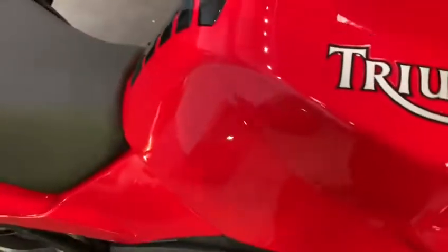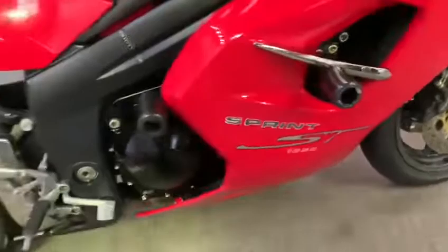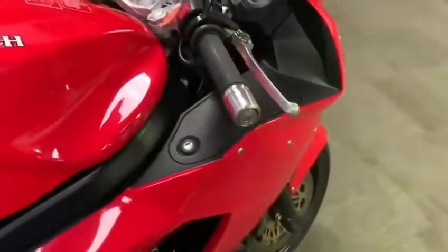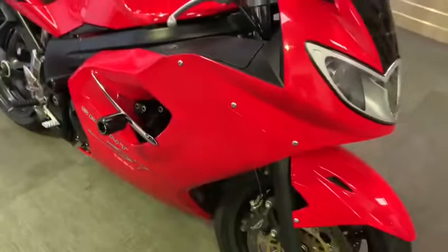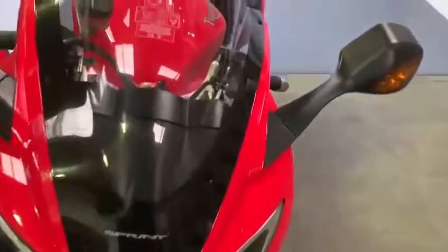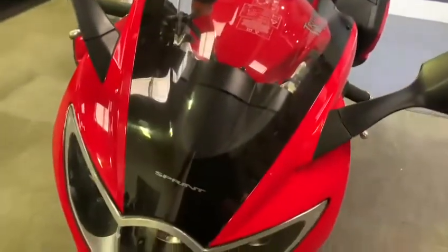Triumph Sprint ST. Today we have in stock this Triumph Sprint ST 1050. As you can see, this is an 07 plate with 22,586 miles on the clock. This has come in as part exchange. We've given it a clean and this is what you get. This is just a video to show you around the bike — it's up in our showroom now, so we're going to go round it and show you bits and pieces of what we've found.